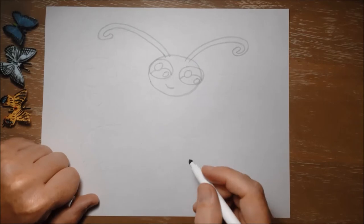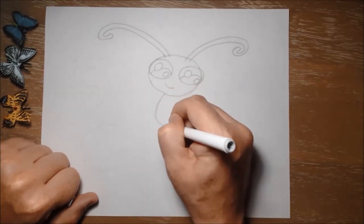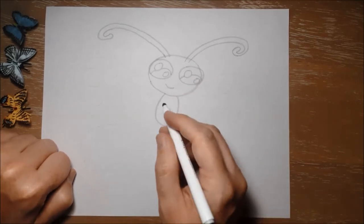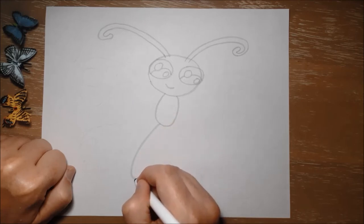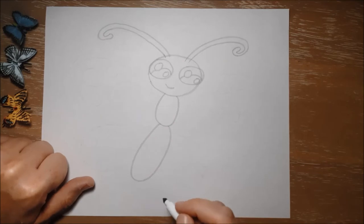For her body we're going to make another oval shape coming down underneath her head, just like this. And then an even longer one for the third part of her body — her abdomen.